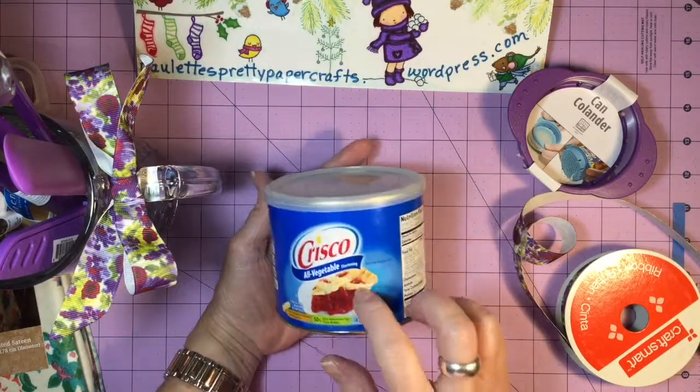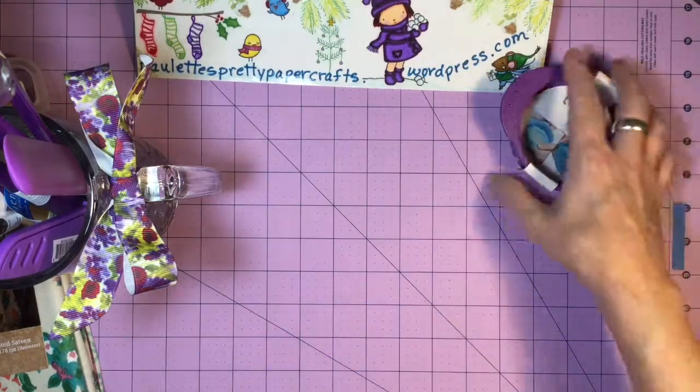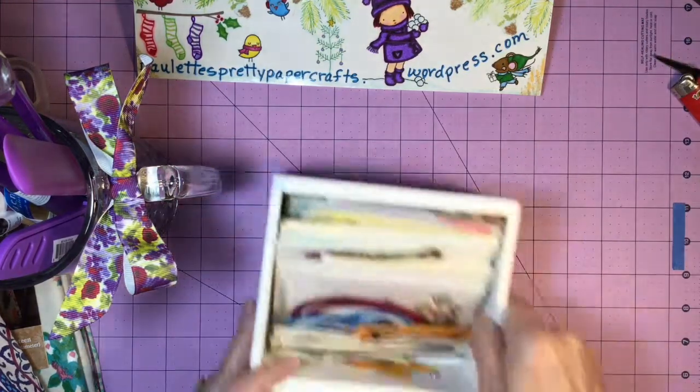I have this tiny Crisco I got at Dollar General. I ran out of Crisco some time ago and ran in there because I didn't want to go to the back of Walmart Supercenter. All they had were these tiny little Criscos, and I thought it would just be kind of funny to stick one in there with the gift.